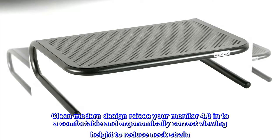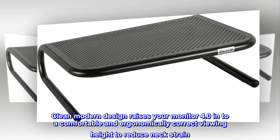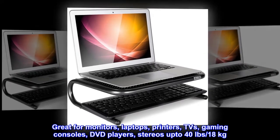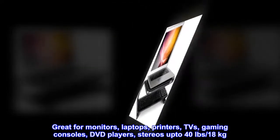Clean modern design raises your monitor to a comfortable and ergonomically correct viewing height to reduce neck strain. Great for monitors, laptops, printers, TVs, gaming consoles, DVD players, and stereos up to 40 pounds / 18 kilograms.